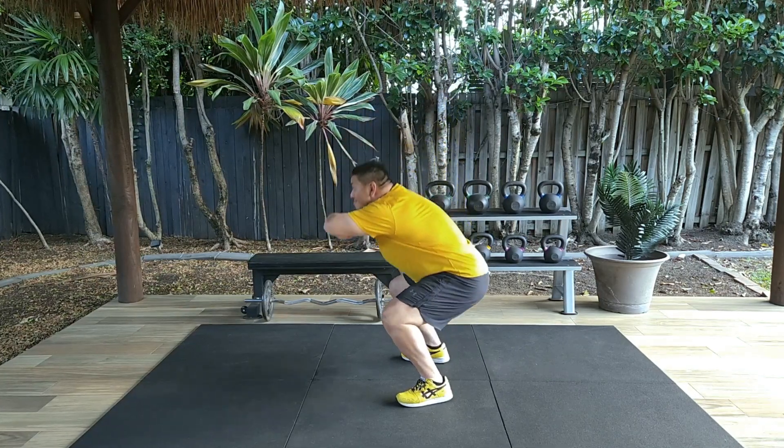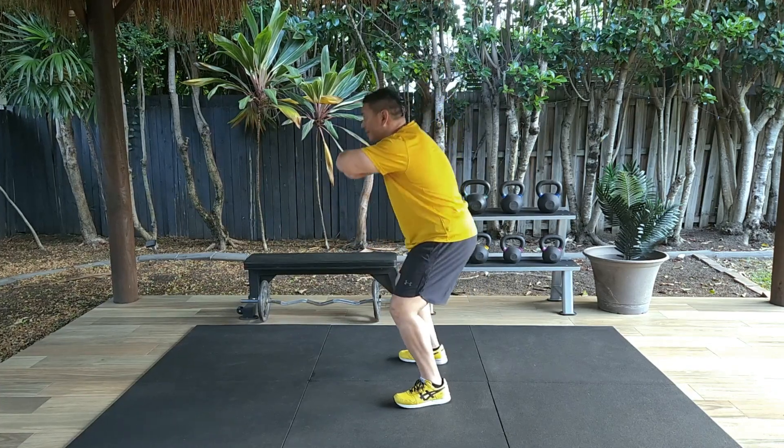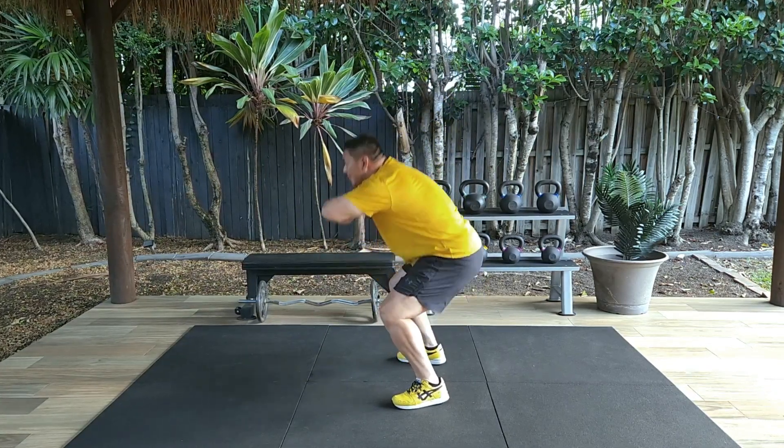Ensure that your knees track in line with your feet. Keep your back and neck in a straight neutral position. Have your arms folded gently in front of your chest.